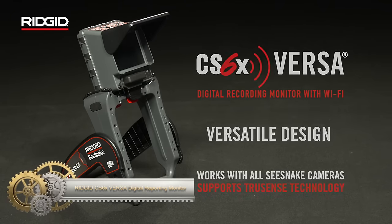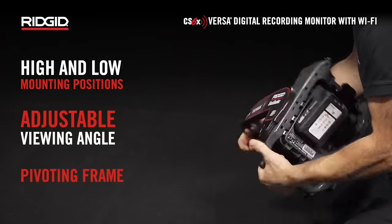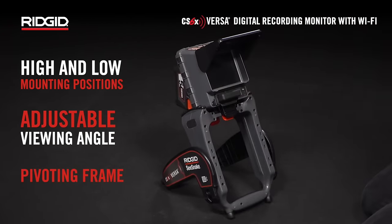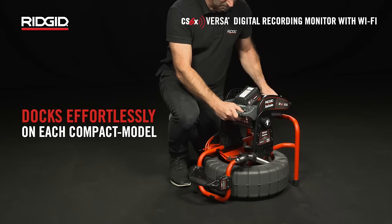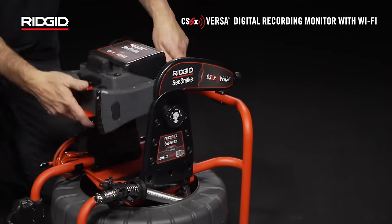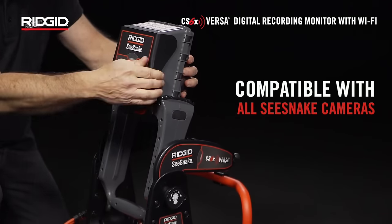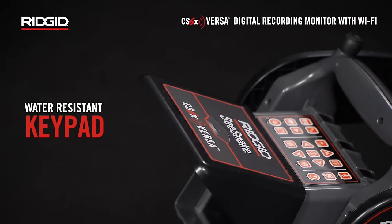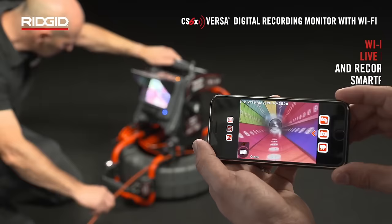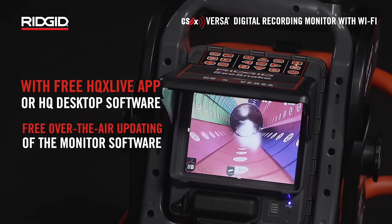The RIDGID CS6X Versa Digital Reporting Monitor is a versatile solution designed for use with RIDGID SeaSnake cameras. With its 5.7-inch daylight viewable screen, direct USB recording, full TruSense compatibility, and Wi-Fi connectivity, it offers convenience and advanced features. USB recording allows direct data transfer, and compatibility with TruSense cameras ensures accurate imaging in challenging conditions. Wi-Fi connectivity enables remote viewing through mobile devices. The dockable frame is compatible with compact camera reels, offering easy portability.